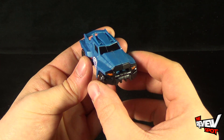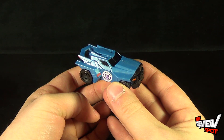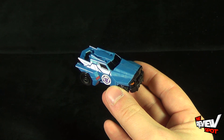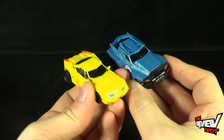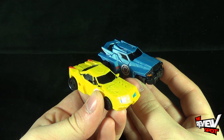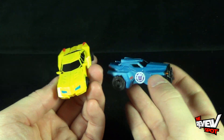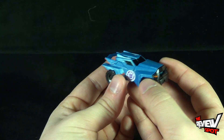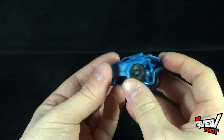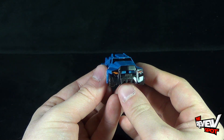Getting a look at this very, very tiny Transformer — it is extremely small. It is on par with the Bumblebee that we've already had a look at. There's Bumblebee right there. They are roughly about the same size; Steeljaw draws a little bit smaller, but they are proportionately accurate to one another. In this mode, he looks a little less like a lawnmower, a little more like a pickup truck. The front is definitely more pickup truck.